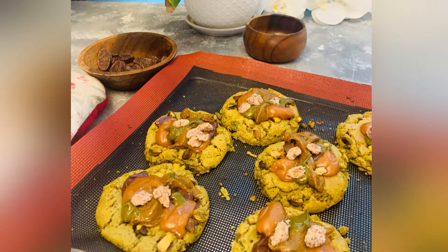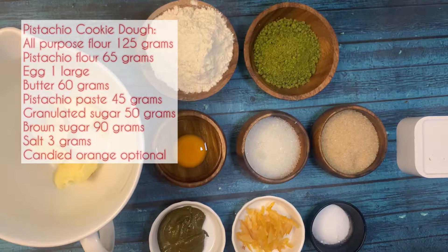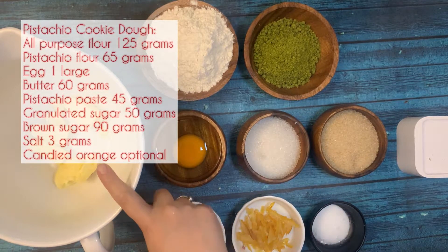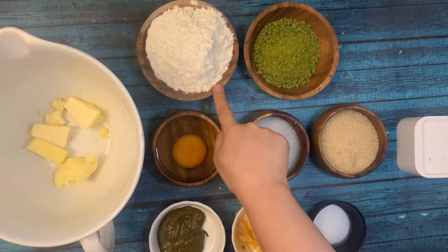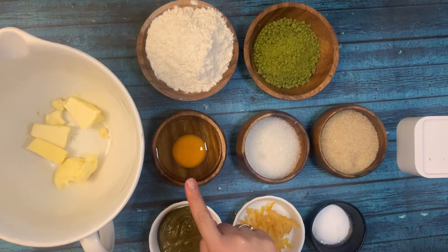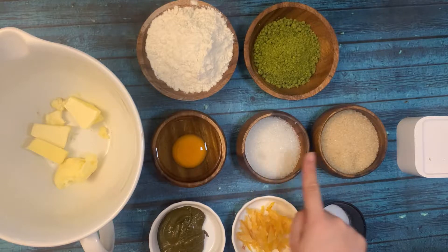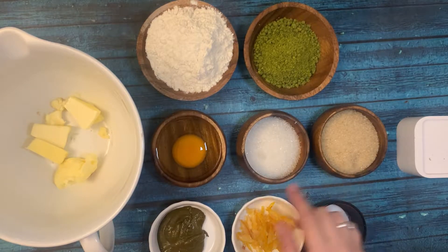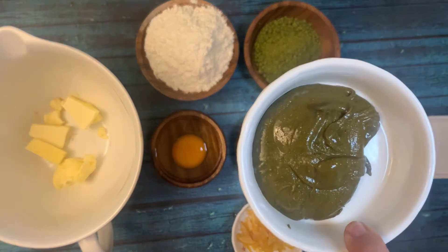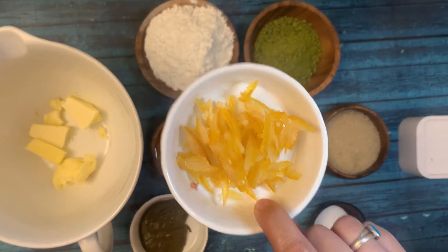Hello friends, welcome back to my channel. Today we are making interesting pistachio cookies — interesting because they have many components. Let's check the ingredients first: we have butter, all-purpose flour, pistachio flour, one large egg, two types of sugar (granulated and raw brown sugar), homemade pistachio paste, and candied orange.